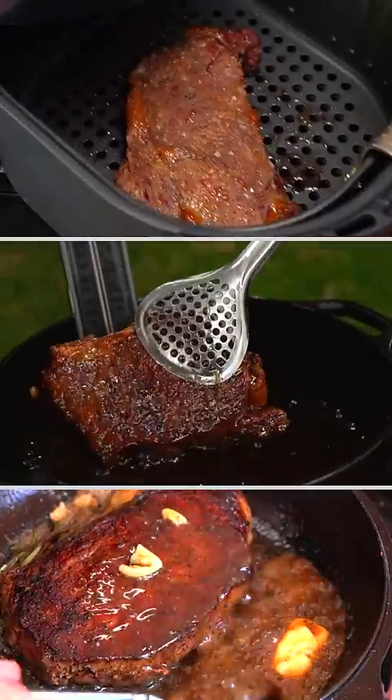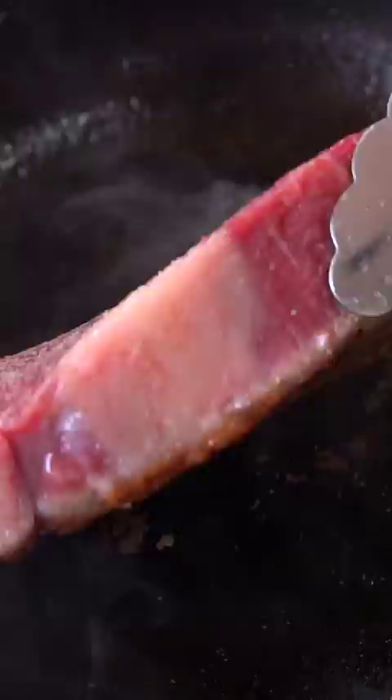Here's every way to cook a steak. The first one is to pan sear. After seasoning it, put a nice crust, add some butter, garlic and rosemary, and baste the steak. In the end you are finished with something beautiful.